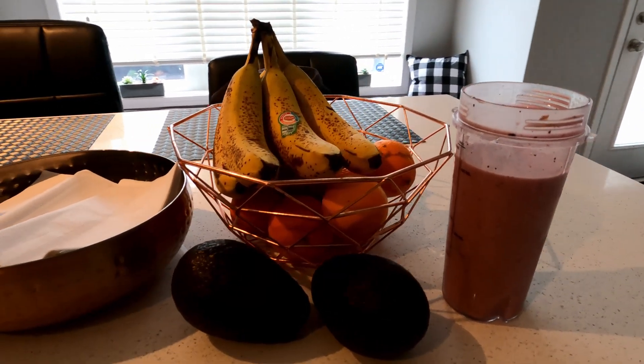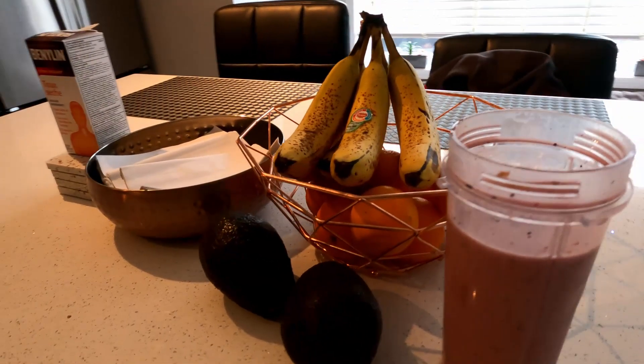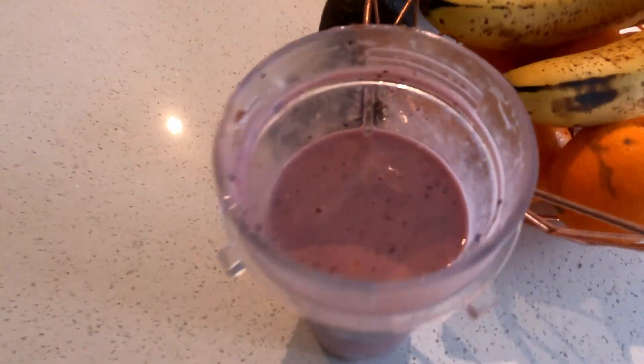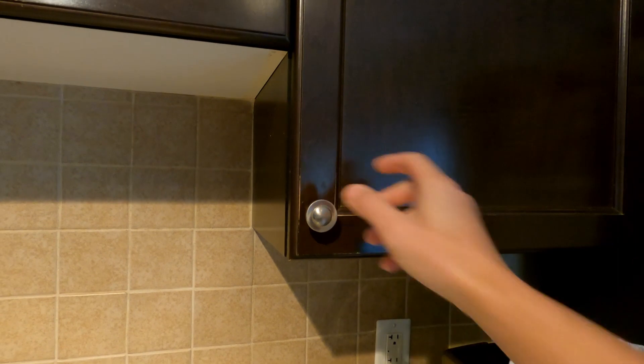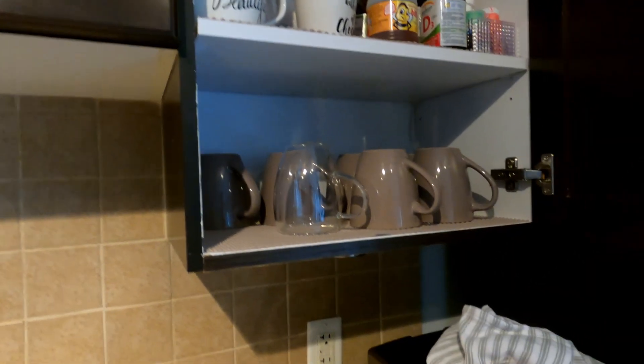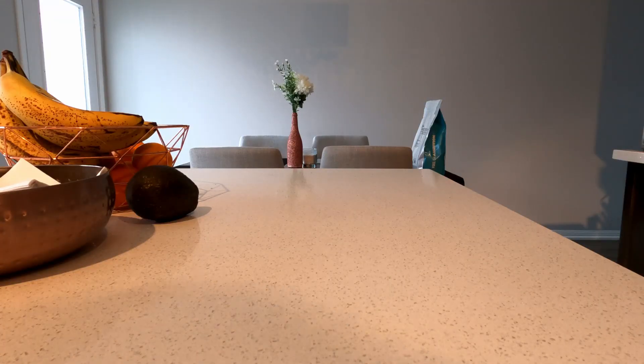We're gonna show you how to make this delicious smoothie. First, we're gonna grab our smoothie mixer — ninja bullet, whatever you have.